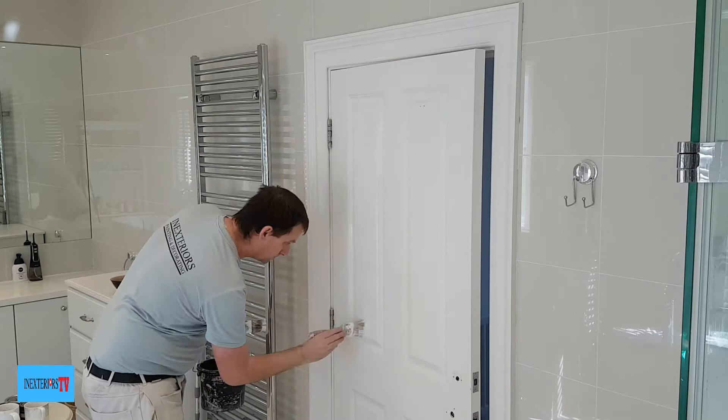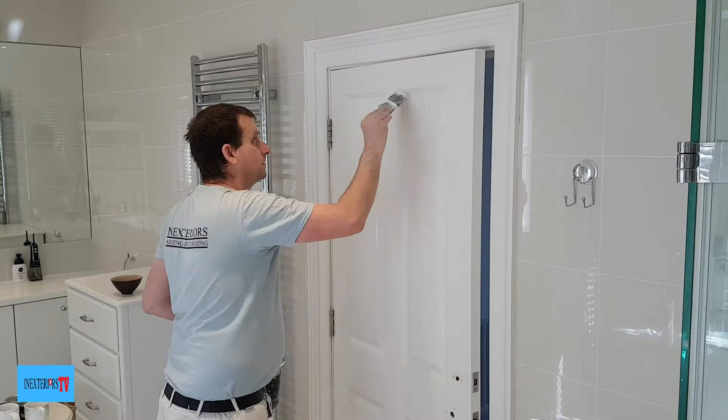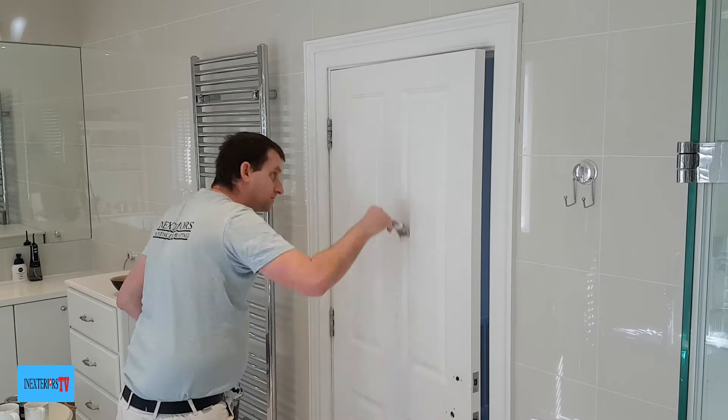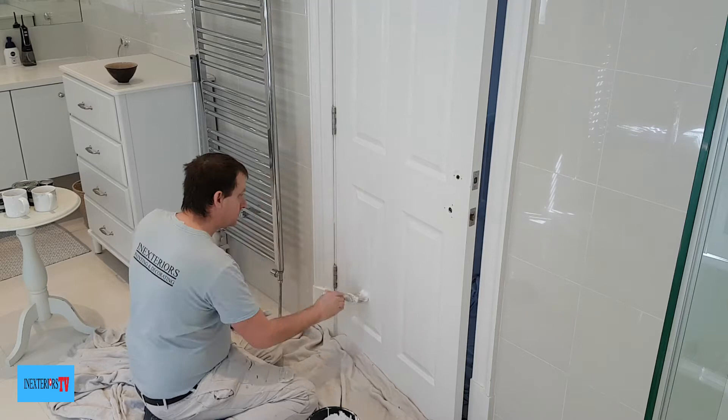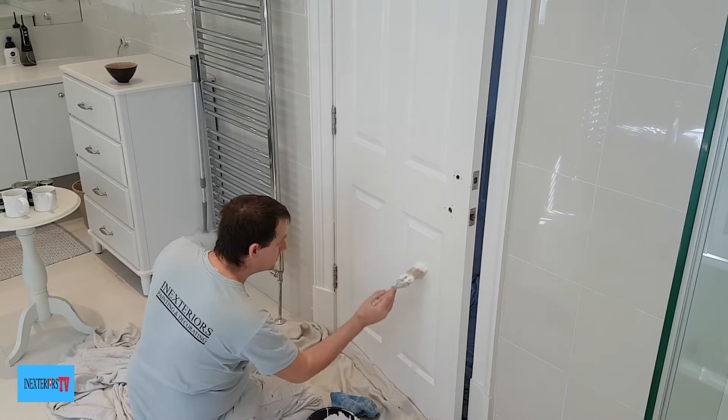This is where I like to use the angled paintbrush, because it just fits into the molding and the angles of the molding. It's better than a straight brush because the angle brush goes into the corners really well and it's good for laying off. Then I just use the two-inch brush to do the faces, and again I wipe around the edges to stop any fatty edges.